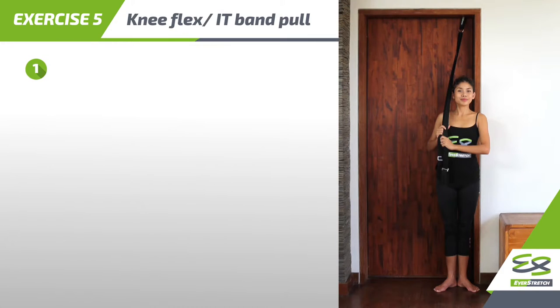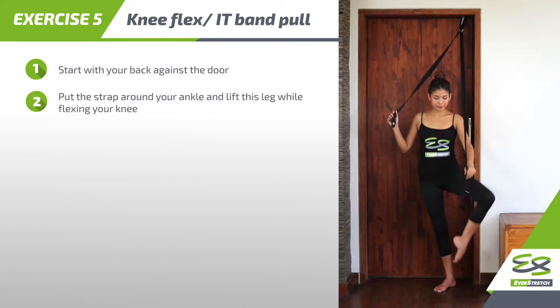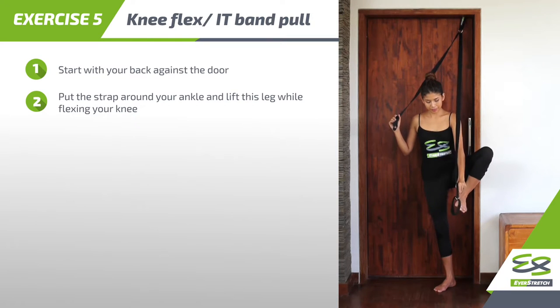Step 1: start with your back against the door. Step 2: put the strap around your ankle and lift this leg while flexing your knee.